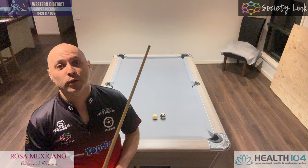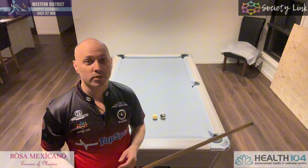Welcome back to another one. Today we're going to be talking about the push-shot.